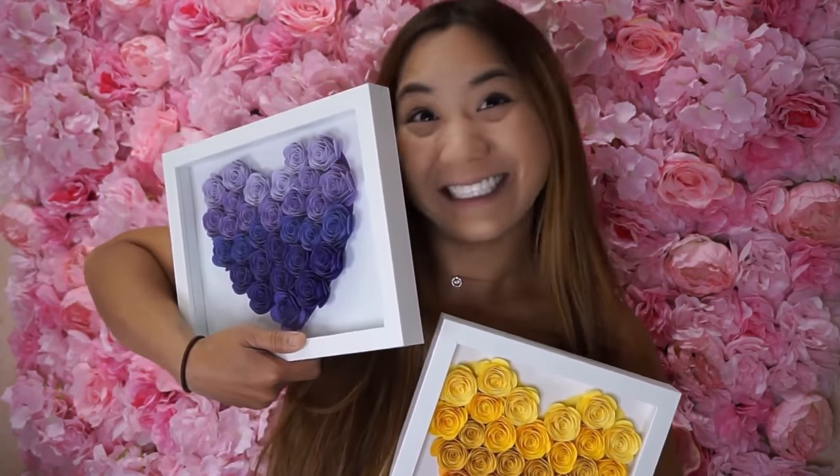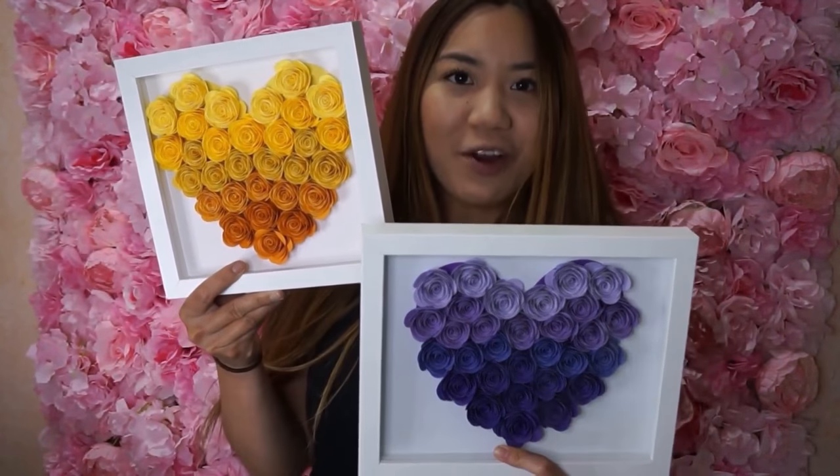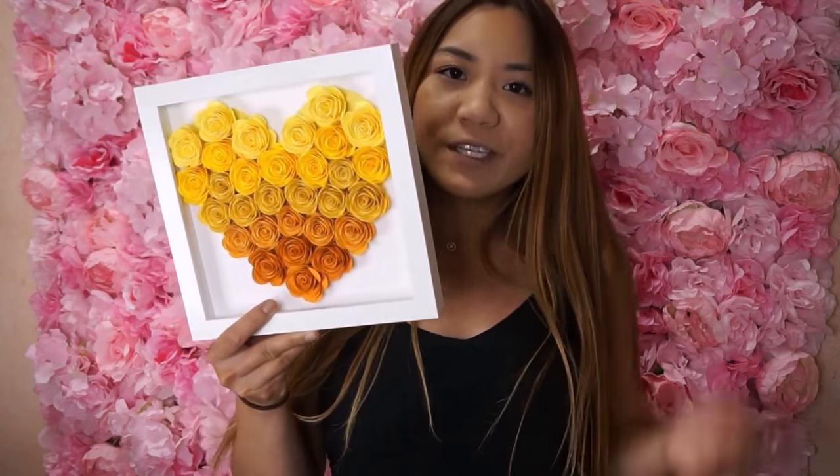The perfect paper flower heart. Welcome to part two of my paper flower heart tutorial. In this video, I'm going to show you how to put together all the pieces that we cut out in part one, or if you purchased a do-it-yourself kit, we'll be unboxing this together and putting it together in the video.